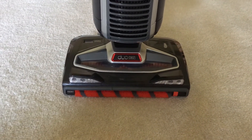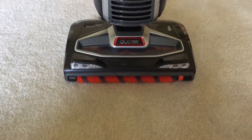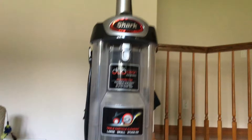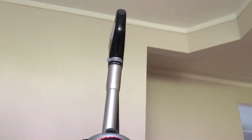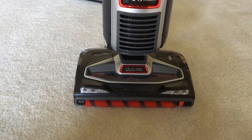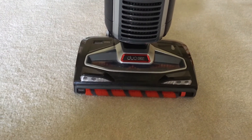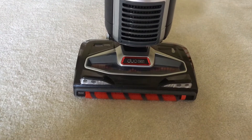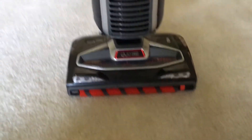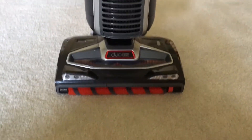Hello everybody. I have another video today. It's about my brand new Shark DualClean Slim Vacuum Cleaner. I got this on Friday. Sorry if I sound kind of weird today — it was the first day back to school. Anyway, I'm going to do a review on this vacuum cleaner and tell you what I think about it.